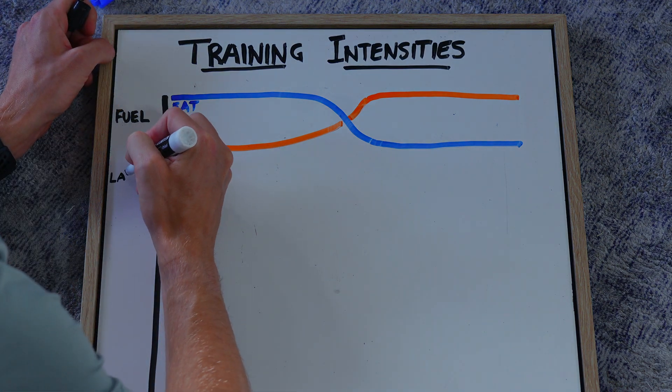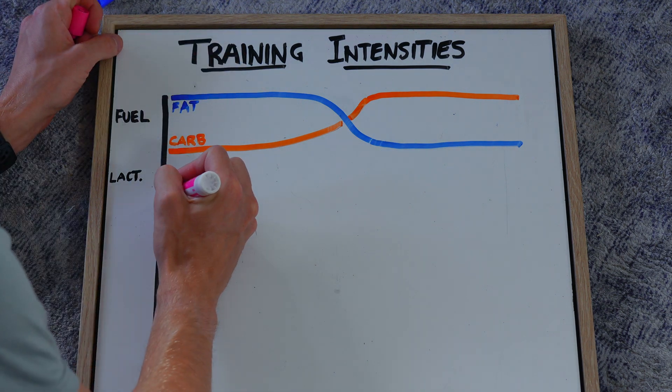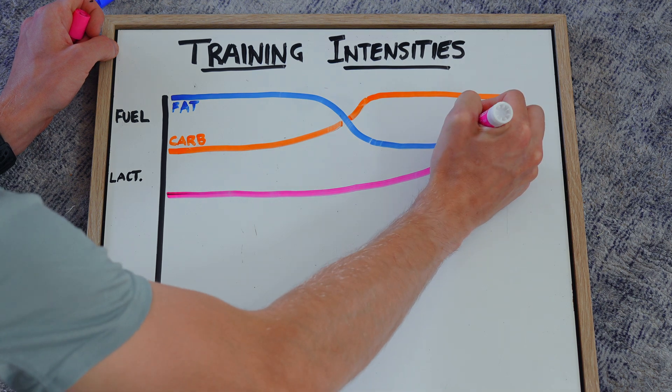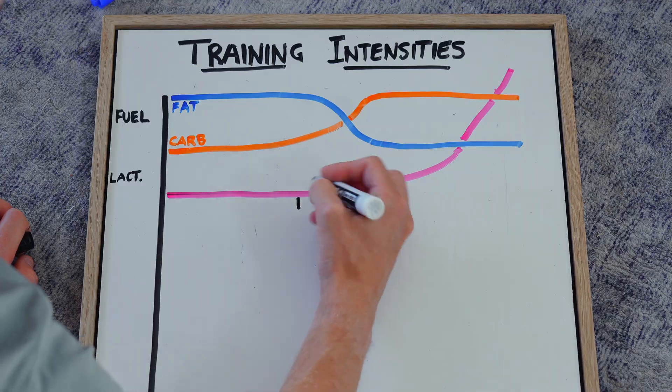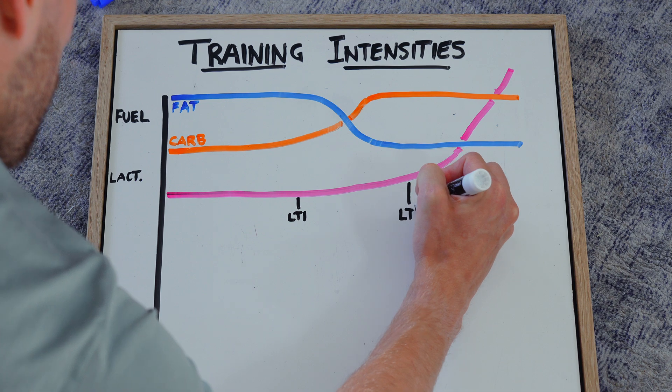The next one is lactate — how much lactate you're producing at a specific intensity. There's that classic curve that everyone shows in their videos. If you go to a lab you can get very specific numbers of your lactate levels at different intensities and use that to determine if your training is at the right intensity. I haven't done that, so I'm just going to stick with this general outline.